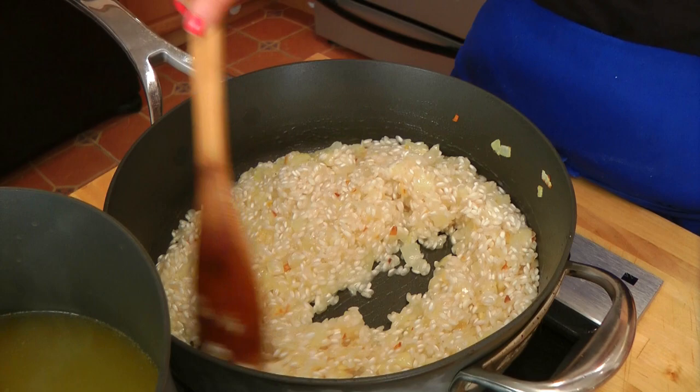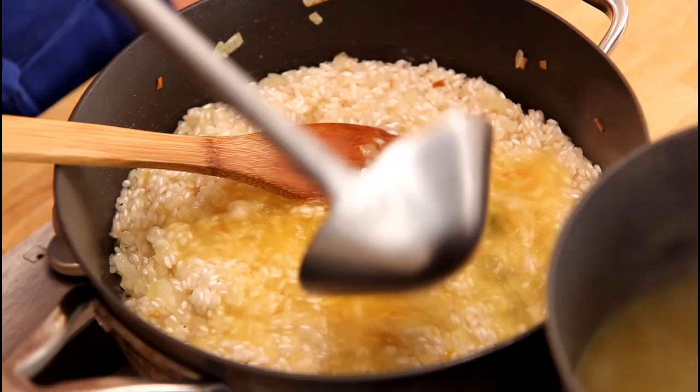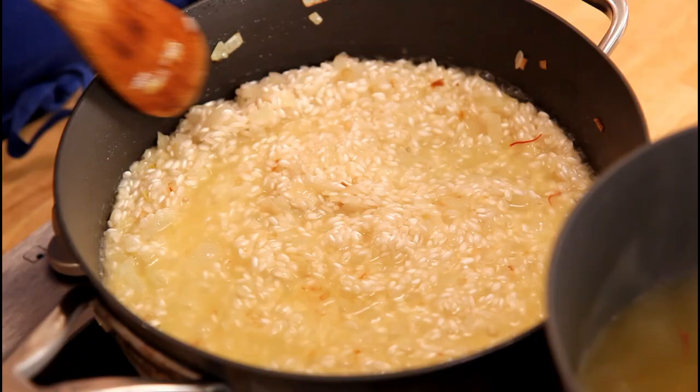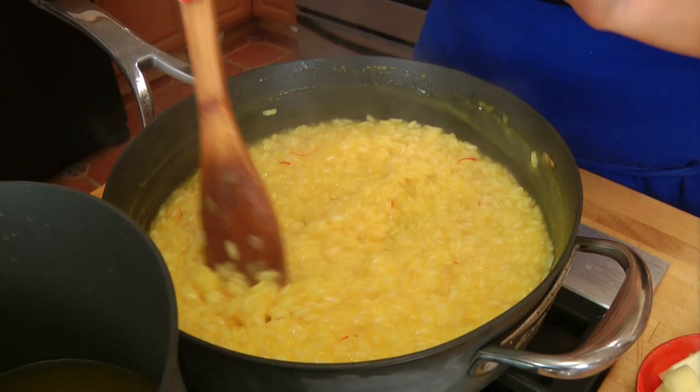Now that the wine has reduced, I'm going to start adding in my chicken stock one ladle full at a time — that's super important. Look at that gorgeous golden color from the saffron! You're not going to add any more liquid until this first ladle full reduces just like the wine did, and then you add in another ladle full. You keep doing that until the risotto is cooked and nice and tender but still al dente. It will take about 18 minutes or so.